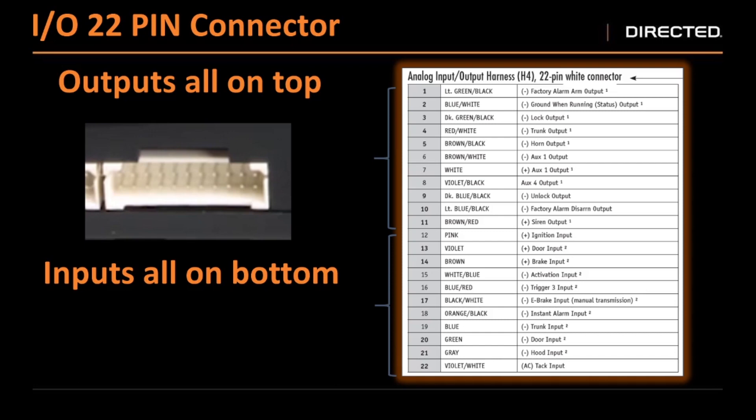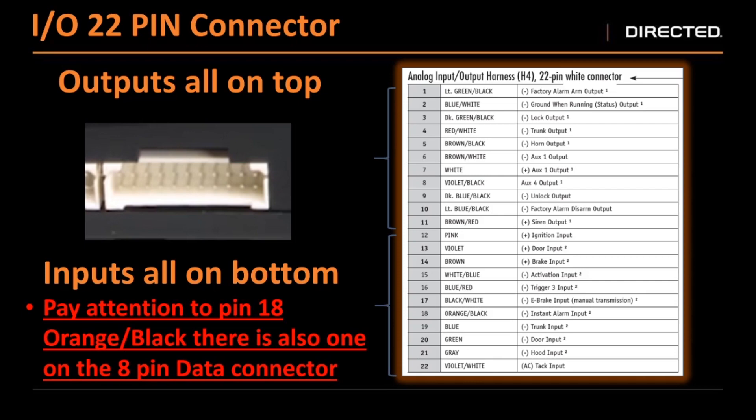A couple of changes from our previous analog systems are our lock wires. Previously our lock and unlock used to be solid green and solid blue — along with your door trigger being solid green, your instant trigger input being solid blue, and your ground while running or status being solid blue. So you used to have multiple same-color wires in the same plug and had to look at your pinouts. In the DS4 and DS4 plus systems, we added a black stripe to the lock wire. Now unlock will be a blue black and your lock will be a green black. There is one wire on the whole system that is the same color and same size — that is pin 18, an orange black wire. This is the same size and color as our ISO wire on the data plug, so pay attention to that.